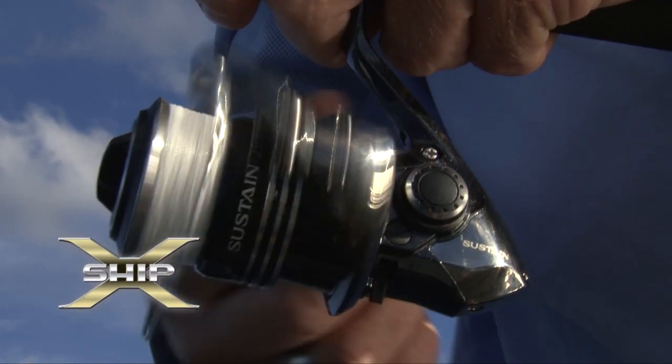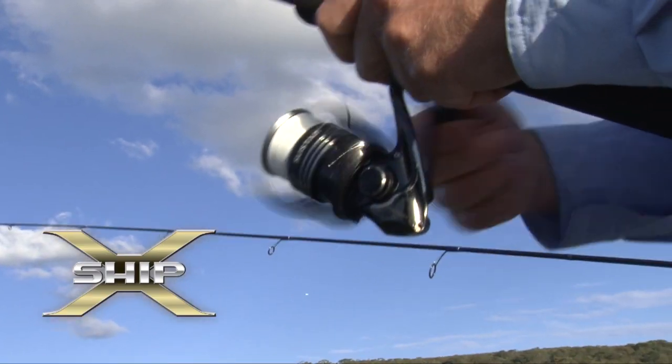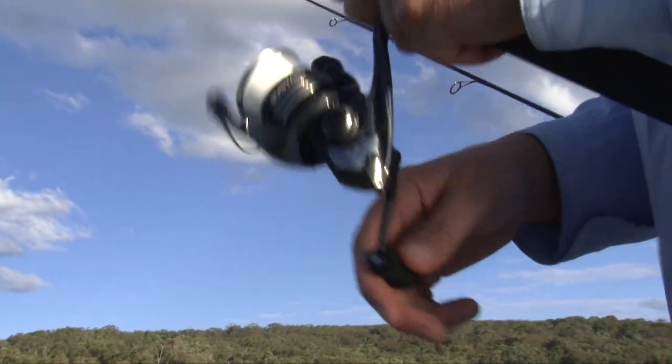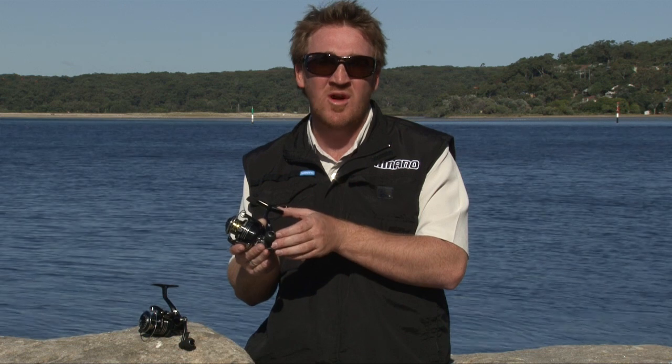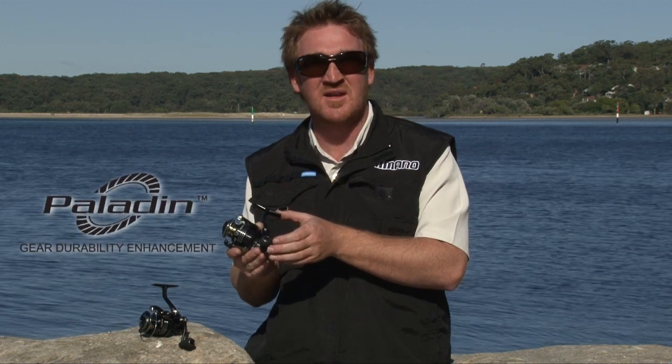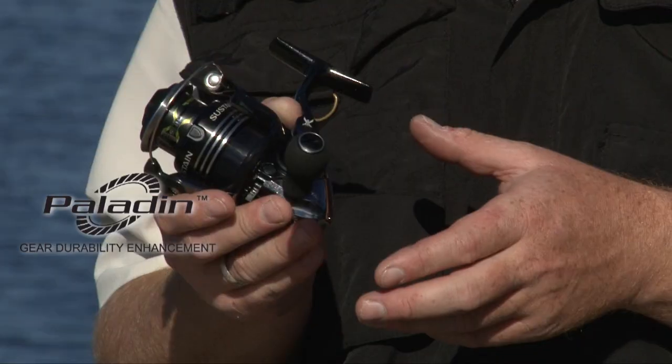It features Shimano's X-Ship. It has the floating pinion gear, a bearing on the top of the pinion gear and a bearing on the bottom of the pinion gear. The pinion gear is also a hardened brass gear with a cold forged aluminium drive gear, which is Shimano's famous Paladin gearing system, which creates endless performance for a very long time.